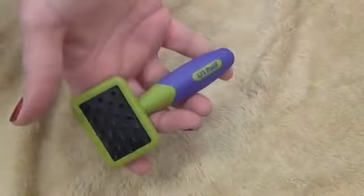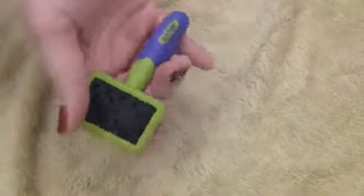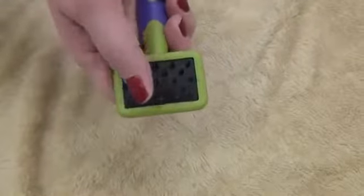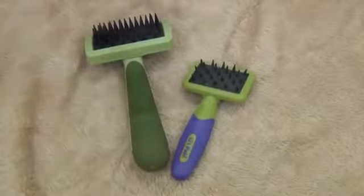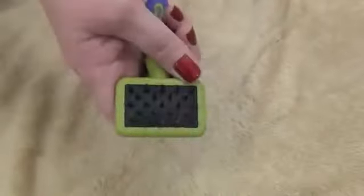The Little Pals massage brush is designed to either massage the skin or work shampoo into the coat of your kitten. The brush is scaled down for petite pets and features an easy grip handle. This grooming tool is an excellent way to teach the pleasure of being groomed.